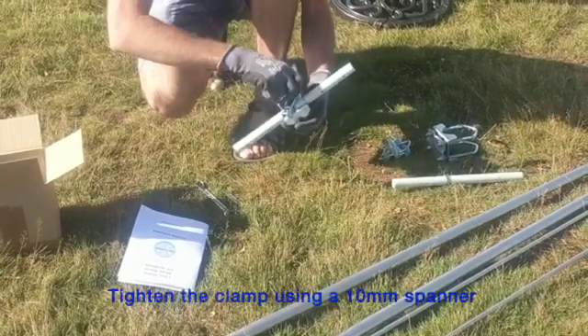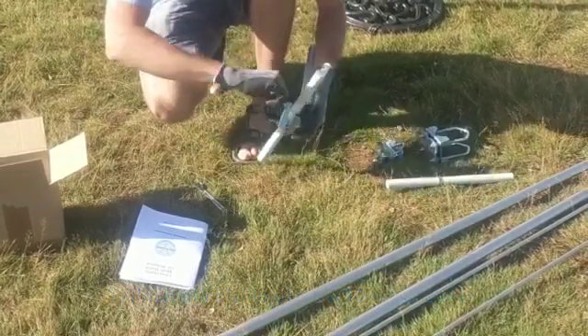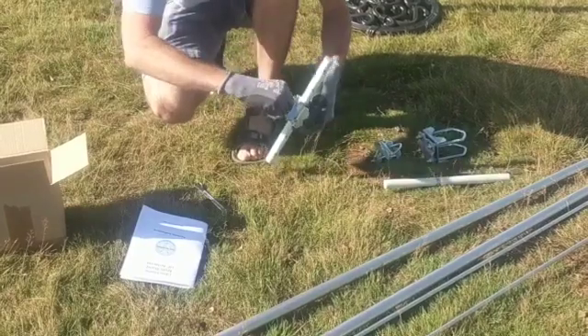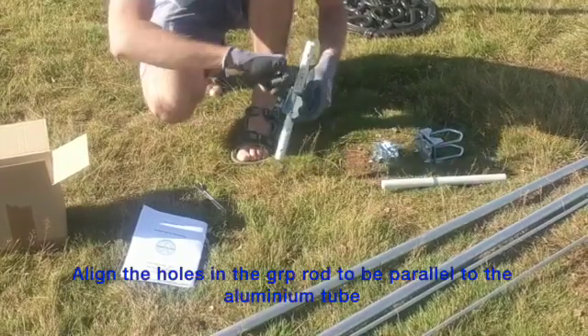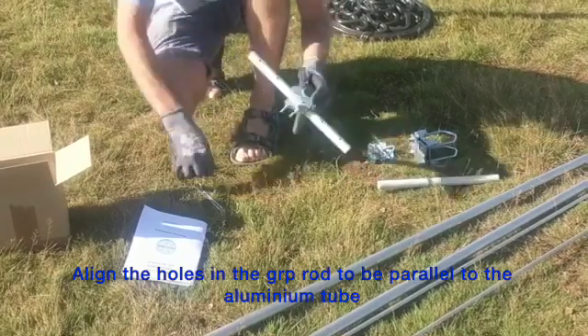Tighten the two nuts using the 10mm spanner to hold the two fiberglass rods in position. The fiberglass rod should then be rotated so that the holes are parallel to the aluminium tube as shown.